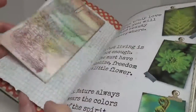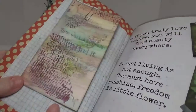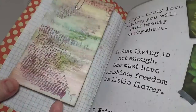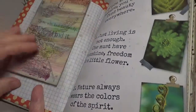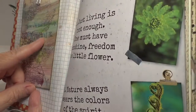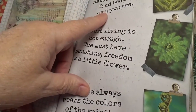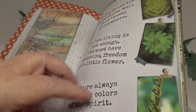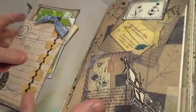Here's some grid paper. Another one of my cards that I painted and then stamped on. You can't read it, but it's 'those who look for beauty find it.' I thought that was really cool to go with this page — 'if you truly love nature, you will find beauty everywhere.'